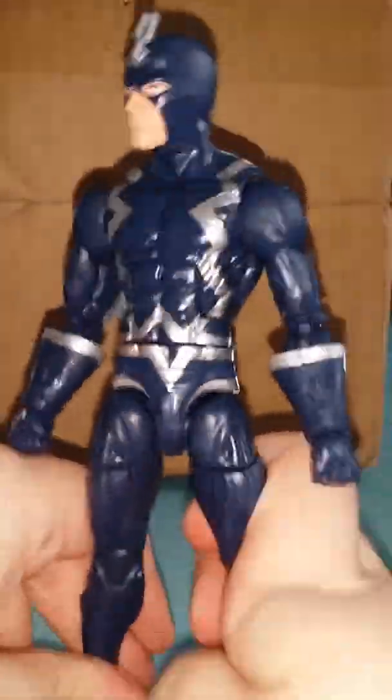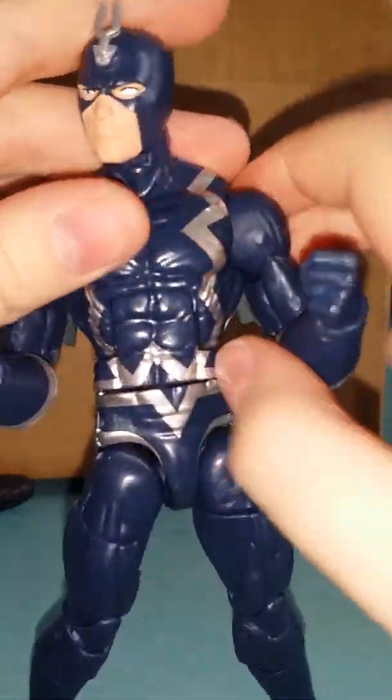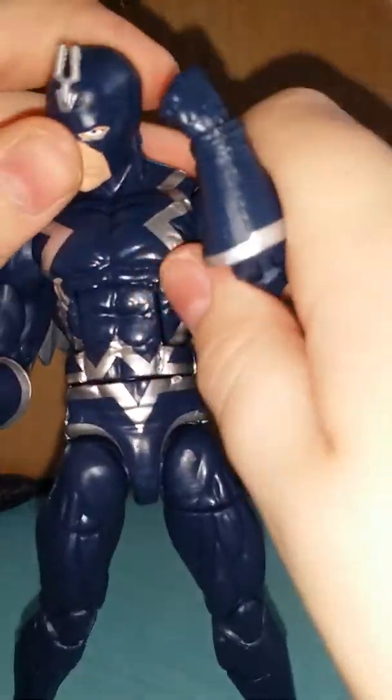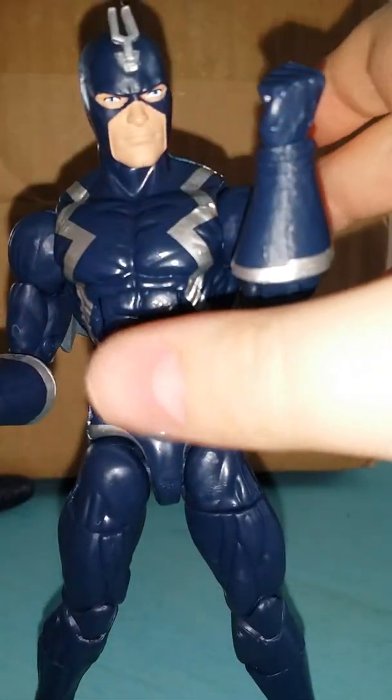I don't have any other figures in this wave, so I still have to collect that Build-A-Figure piece. I will be getting Namor, but not now.